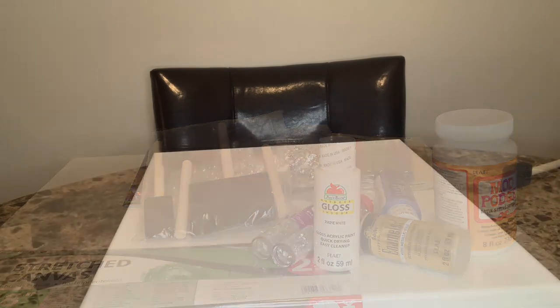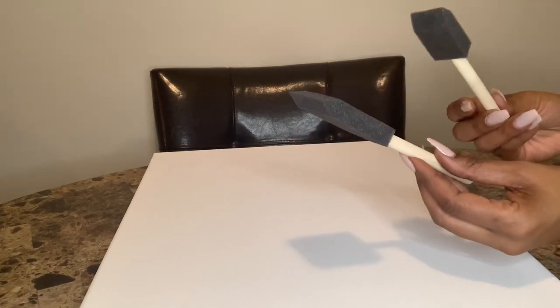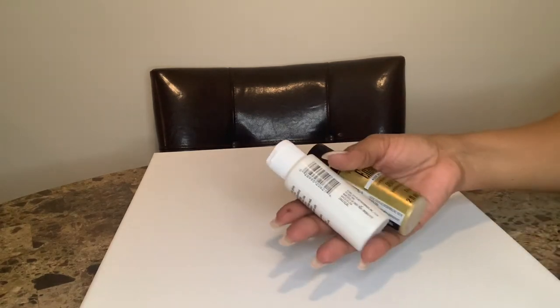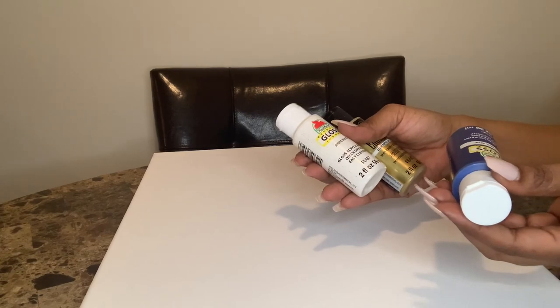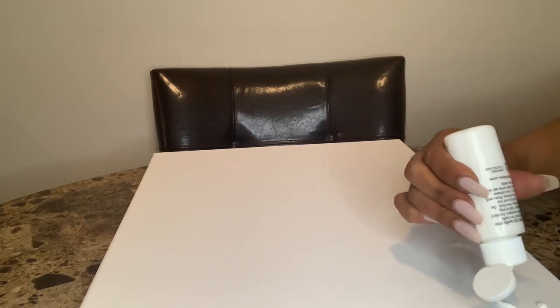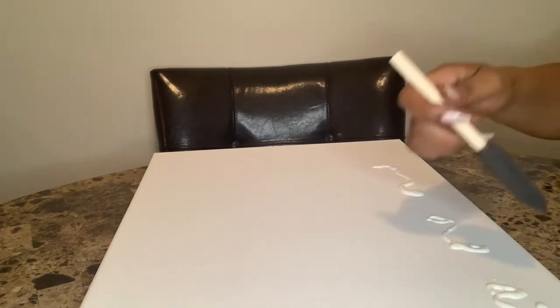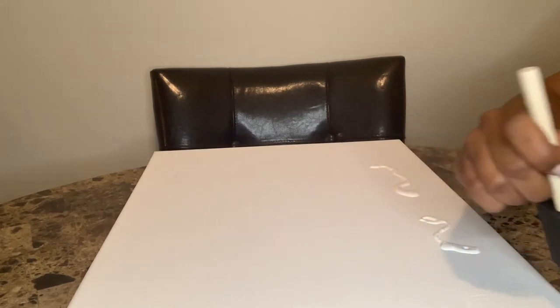Here we have the paintbrushes — big and little. I'll probably use the bigger one more and the smaller one for the icicle strokes. I'm starting with white and gold paint — no blue on this one, as that fits my home decor more. I'm just freestyling. I'm dropping paint on the canvas, starting from the bottom and pulling it up to about halfway, making some icicle strokes, then putting the gold at the top.